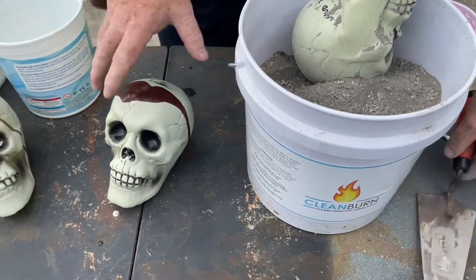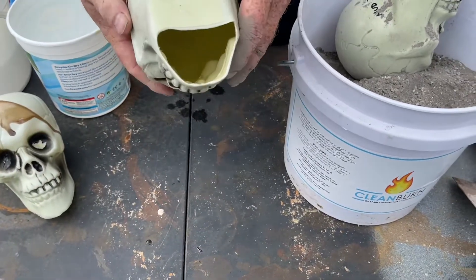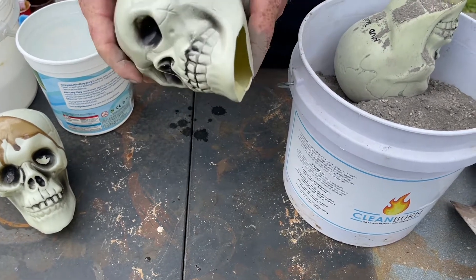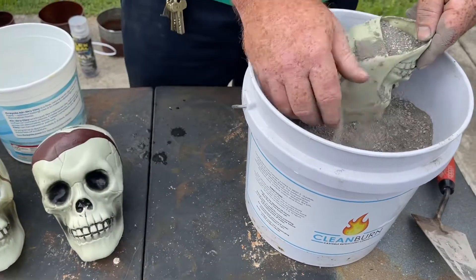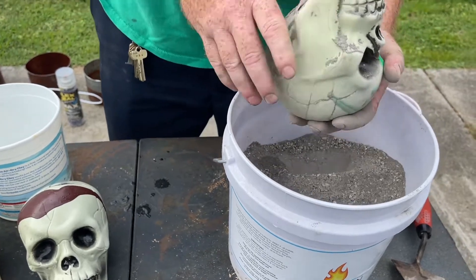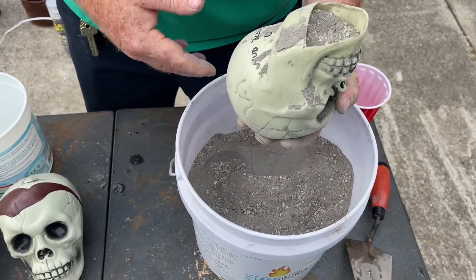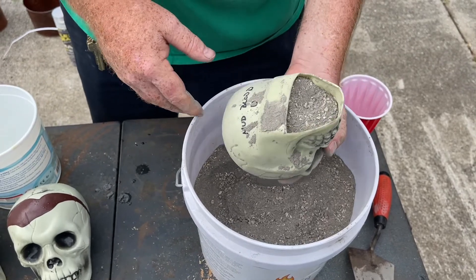I went ahead and cut out a hole in the bottom and put the cement in. I took this one and, not knowing how much cement it would take, I went ahead and just filled it full of dry cement to try to get an estimate of how much we're going to use.